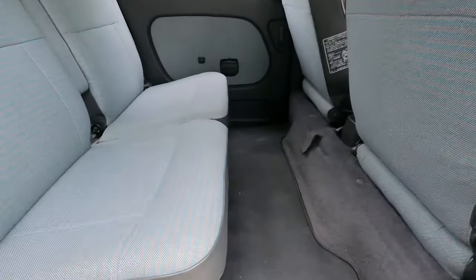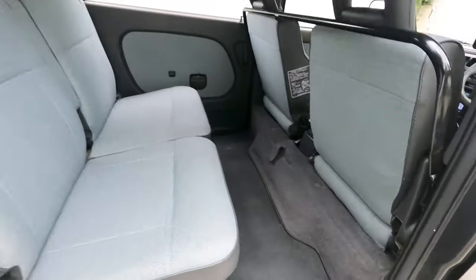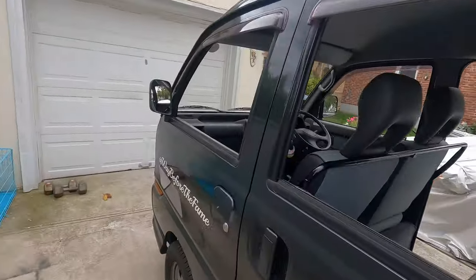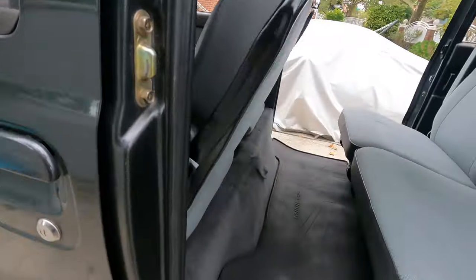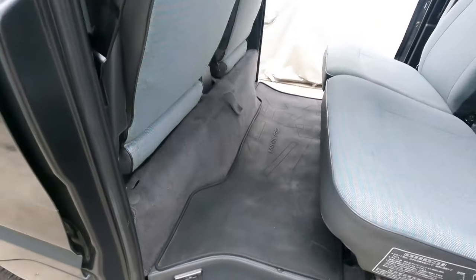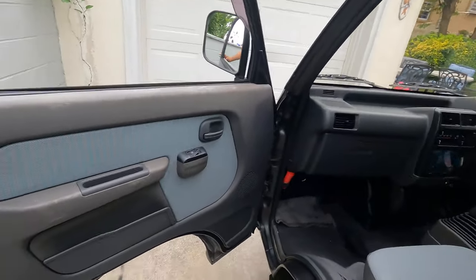Some nice little accessories the van has: there's a light here on both sides as well — I'll turn this one off so I don't drain the battery. Nice little lights — the Delicas have the same lights too.